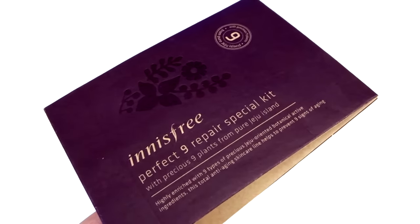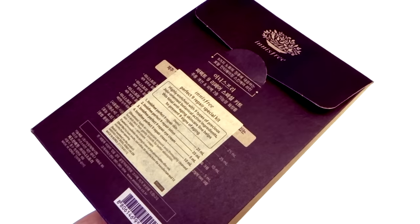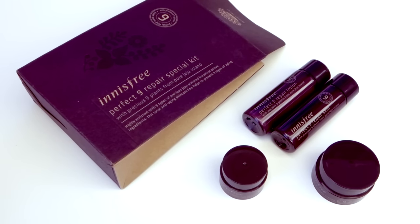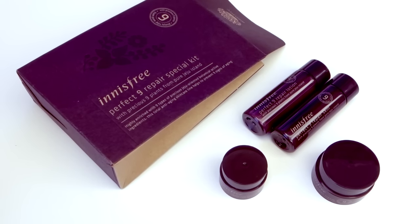Next is the perfect dine repair special kit, and I know that this line is a bit more expensive since it's catered for anti-aging properties. Inside we have a skin which is like a toner, a lotion, an eye cream, and a cream. I will be giving this to my mom for her to use during our travels.